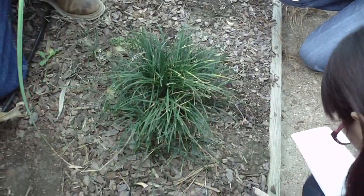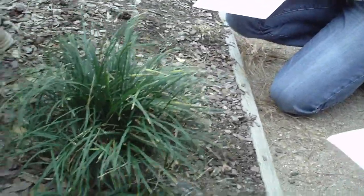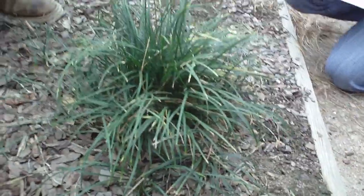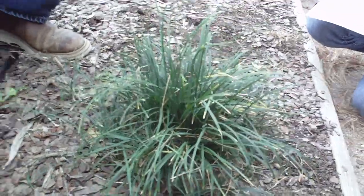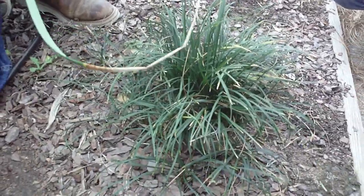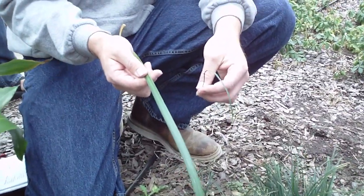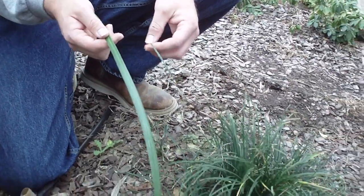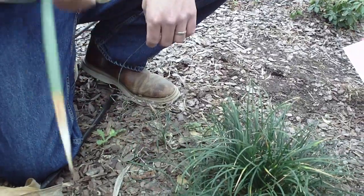Now, that's a large liriope out there, so there are liriopes that will be around the same size — about a foot tall. But they're always a little bit more coarse-textured than the monkeygrass. Obviously, if you have a large liriope and a relatively small monkeygrass, there's not much trouble identifying. Much thinner and much shorter than the liriope.